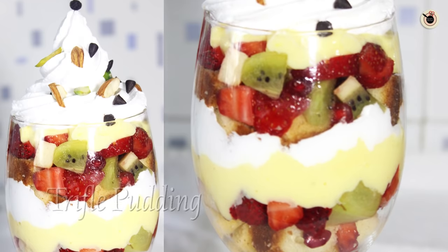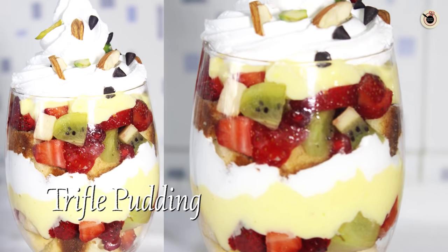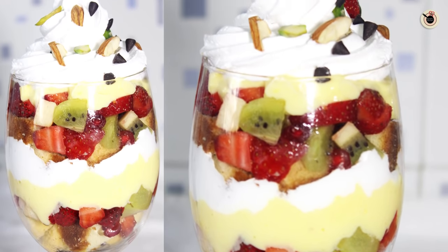Hey my lovely foodies, welcome to Kanak's Kitchen! Today I am going to show you a very easy trifle pudding at home. This is a no-fuss and no-bake dessert in a jar. Trifle pudding is basically a no-bake dessert in which you have to just layer all the things together — like the custard, fruits, and the sponge cake. This is a very light and sweet trifle you can prepare at home for a large number of people.